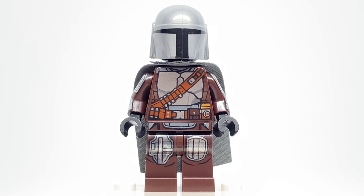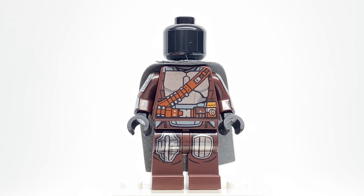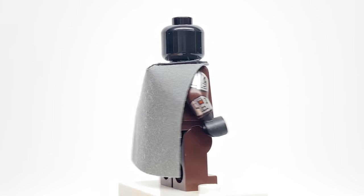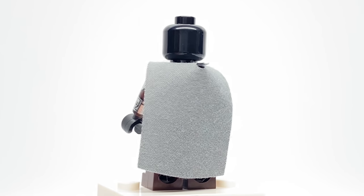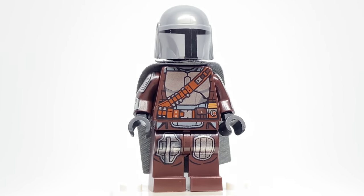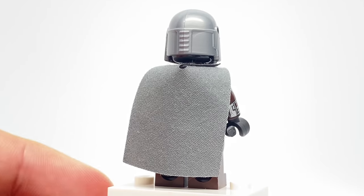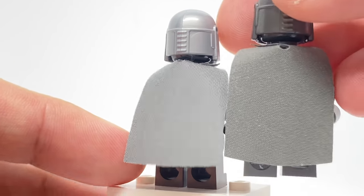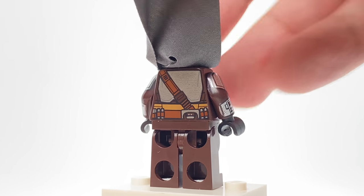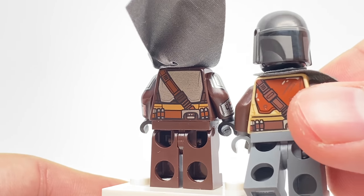One thing I don't like is that they still don't have face printing for the Mandalorian. It's not a spoiler to say it because it was at the end of season one after all, but they showed his face in the show. You don't need to keep using this black unprinted headpiece. Either way, the mask or the helmet covers it, so it's not a big deal. You can see some back torso printing underneath his cape, which is a slightly different, darker gray, and that printing is pretty standard — put it side to side with the one from other sets and it's pretty similar.